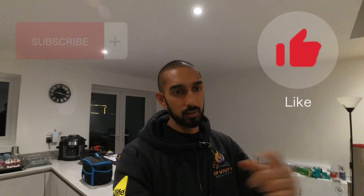If you haven't already, please hit that subscribe button and hit that like button — I'd really appreciate it. Let's go with the video.